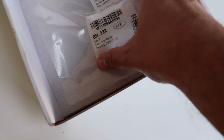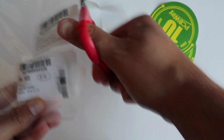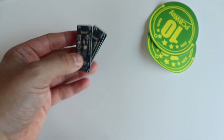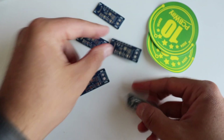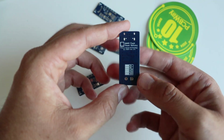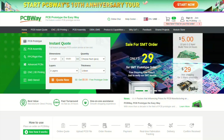Huge thanks to the sponsor of this video, PCBWay.com. They were kind enough to manufacture and provide me for free prototypes of a printed circuit board that I've designed in KiCad around the same chip, CYPD3177. Visit PCBWay.com if you need someone to create a high-quality prototype of a printed circuit board for you.